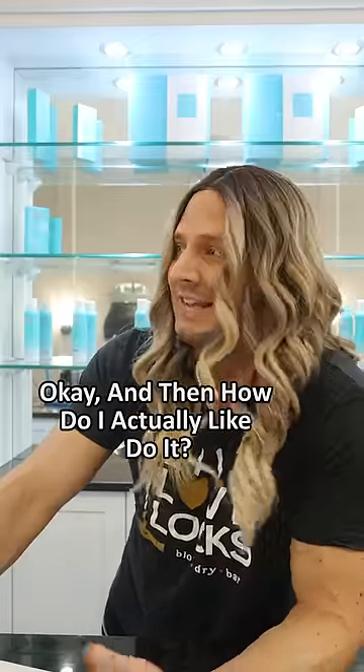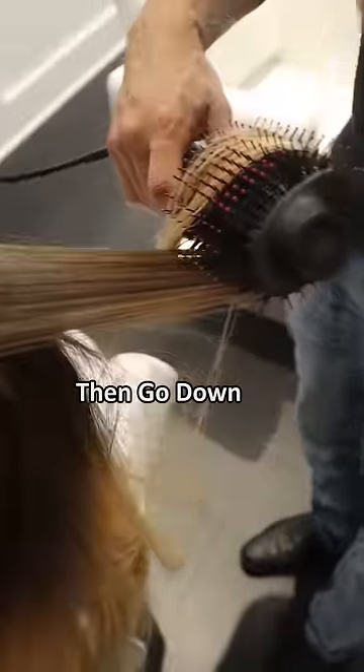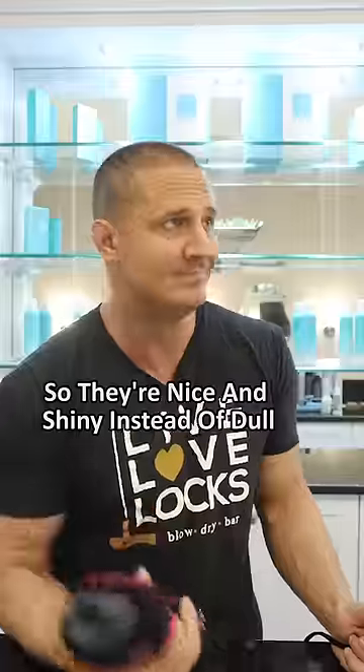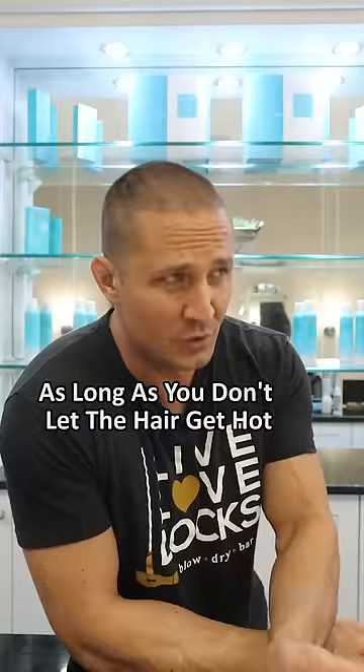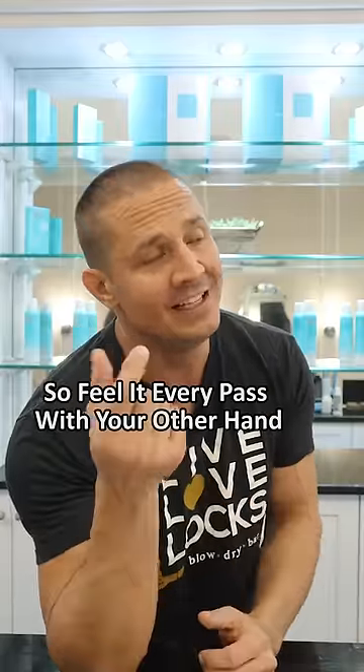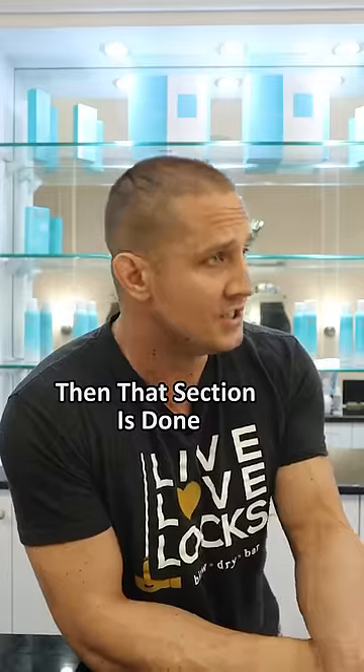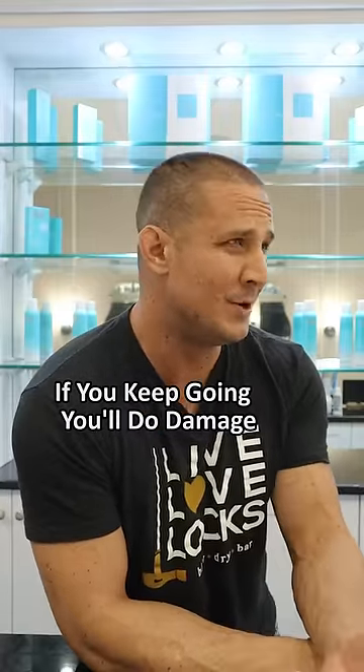How do you actually do it? Start really close to your root, then go down and spin your ends for a second so they're nice and shiny instead of dull. As long as you don't let the hair get hot, you're good. Feel it every pass with your other hand — if it's warm, that section is done, move on to the next one. If you keep going, you'll do damage.